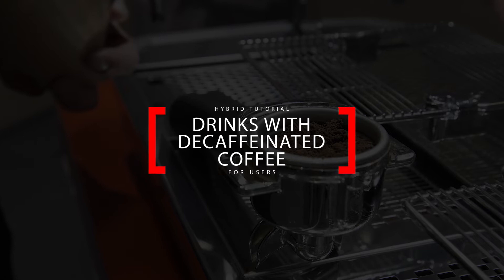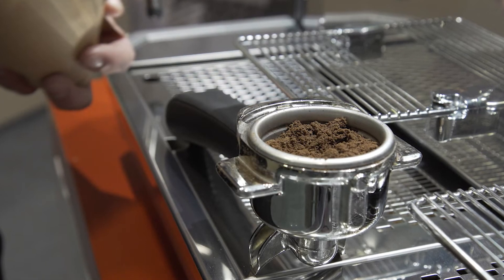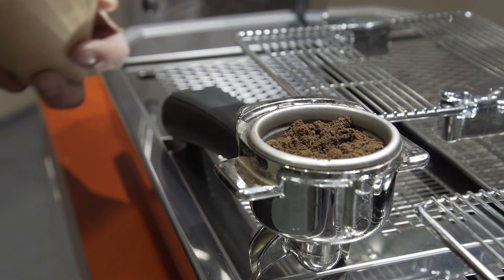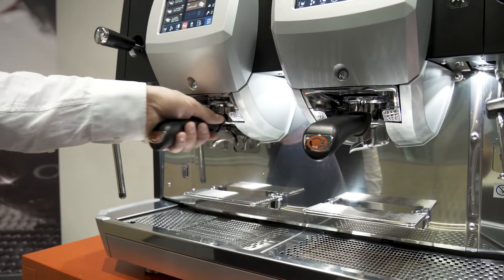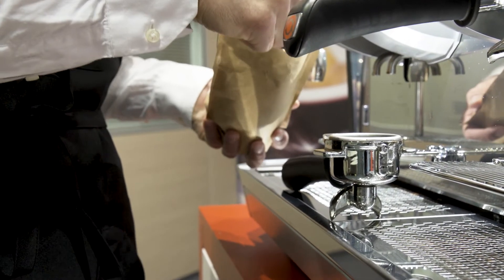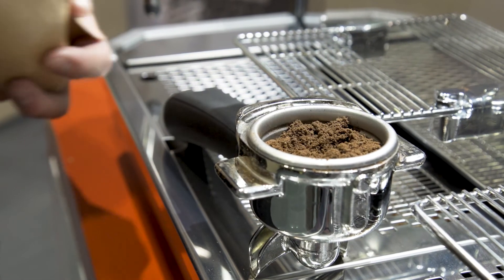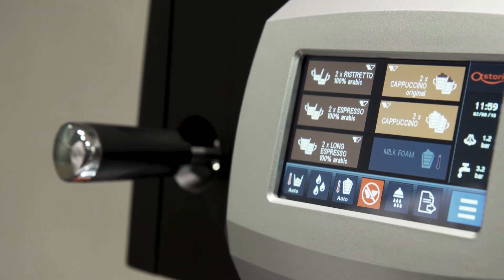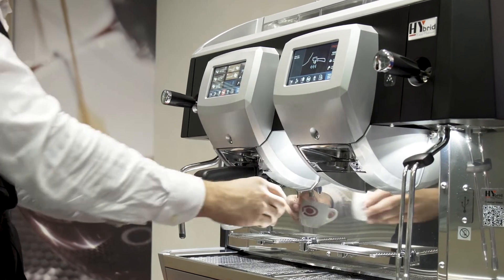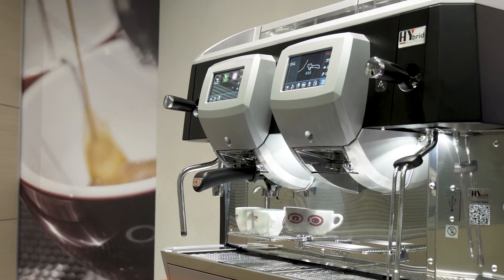To brew a drink with decaffeinated coffee, you either have to fill a hopper with decaffeinated coffee beans or have a decaffeinated ground coffee container ready. Here we show how to perform the second procedure. Pour the ground decaffeinated coffee into the filter holder. Do not manually tamp the coffee — the compression is automatically done by the machine. Select the decaf button on the touch screen display, insert the filter holder, place the cups, select the drink you want to brew, and after delivery, empty the filter holder.